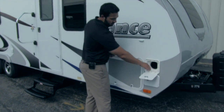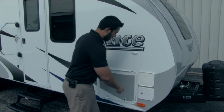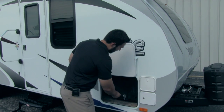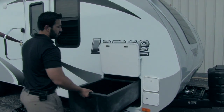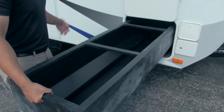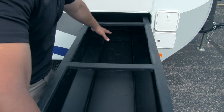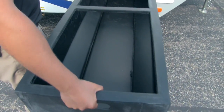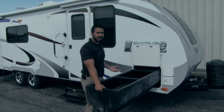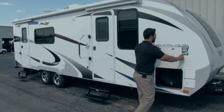On the side you have a great spot for your sewer hose — it has a nice little home, just peeks right in there. Right here you're going to have your pass-through storage. What I love about the Lance pass-through is we got the option for the tray. This is a huge tray — super easy to pull in and out, giving you access to everything in the pass-through on both sides.